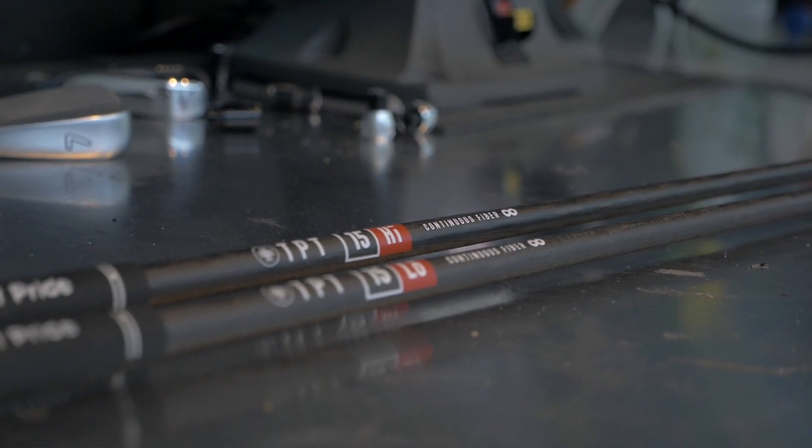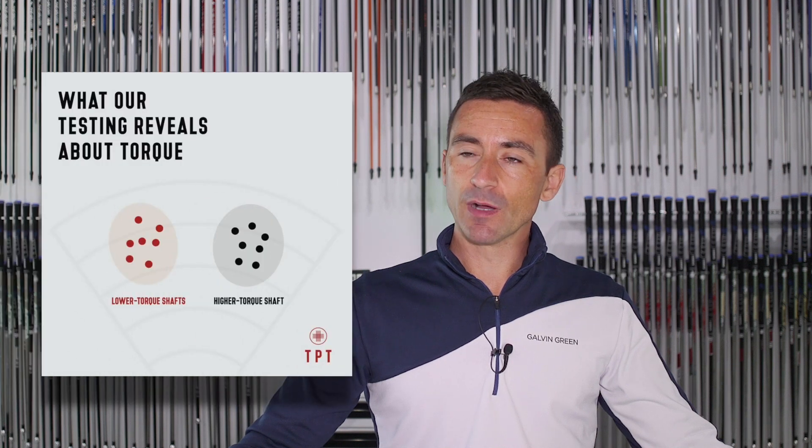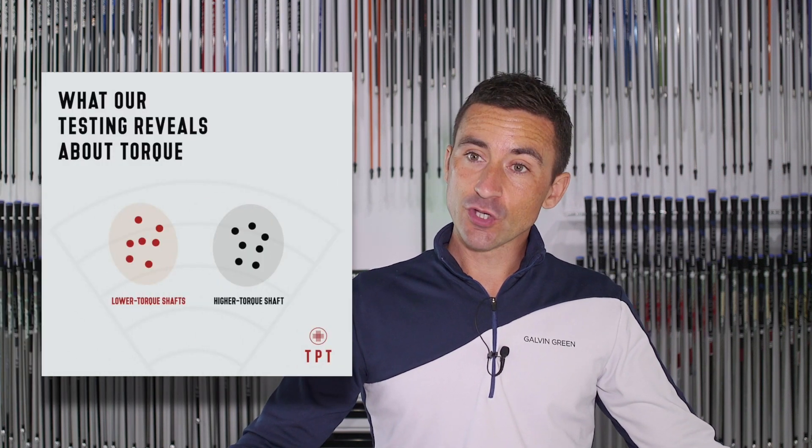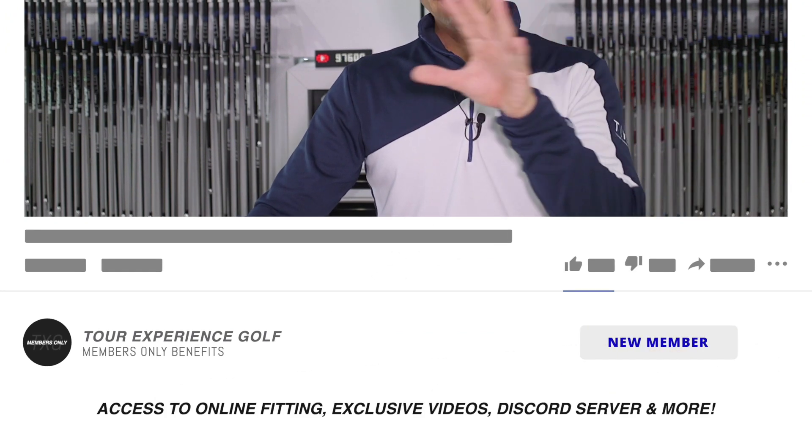Welcome back to the channel. We have a shaft testing video today. One of our suppliers, TPT, put out some interesting research from their own line a couple of weeks ago. There was some social media buzz about it through the week — about torque, shafts, and the role torque plays. They were fairly definitive that torque had a role to play, specifically about dispersion. Their testing found that for a right-handed golfer, the dispersion pattern would be more left with lower torque, and more to the right with higher torque.